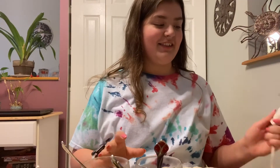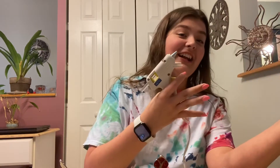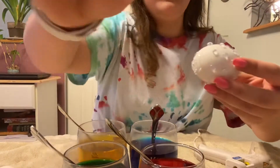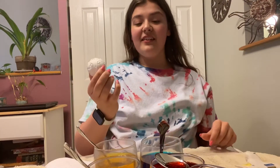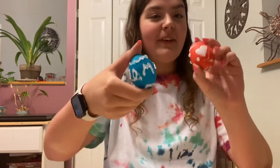The next one I'm gonna try is a hot glue thing. You need hot glue and then dye that's in water — so water, vinegar, and food dye, or you could use little egg dye tablets. You're gonna take your egg and draw on it with the hot glue, let that dry and harden, then put it in the dye. Take it out, let the dye dry, then peel the glue off, and it's supposed to leave the spots where the glue was. Here is my first glue one — I'm gonna put this one in the red. Here's my other egg — I'm putting this one in the blue.